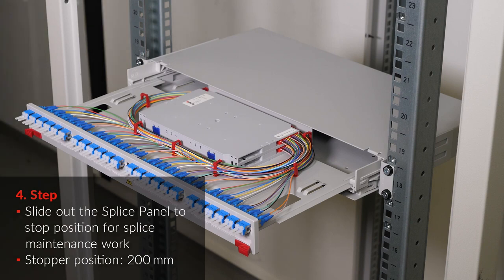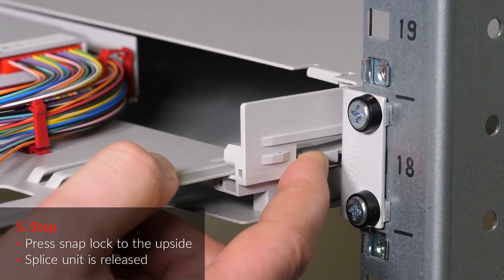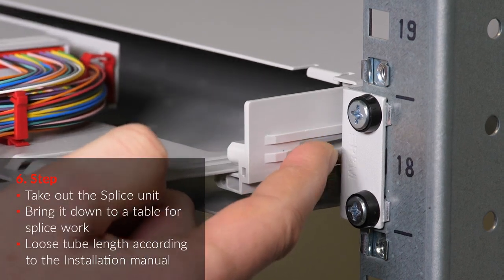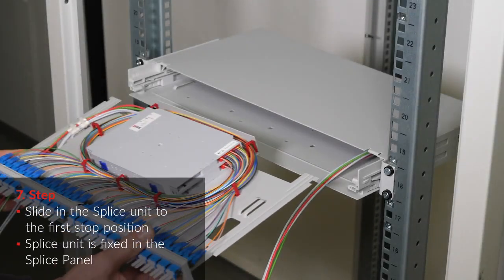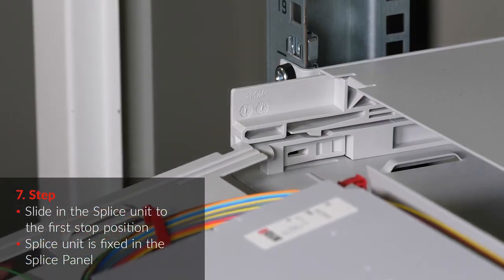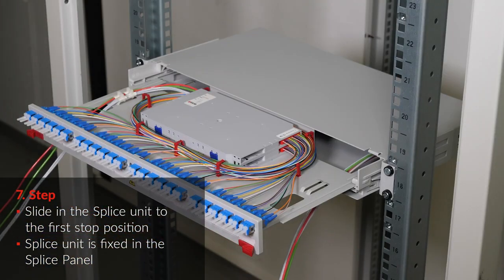Press the snap lock to the upside. Take out the splice unit and bring it down to a table for the splice work. Slide in the splice unit to the first stop position. The splice unit is fixed in the splice panel.